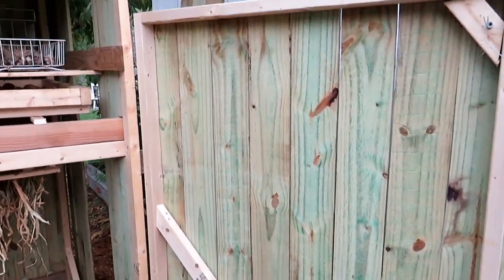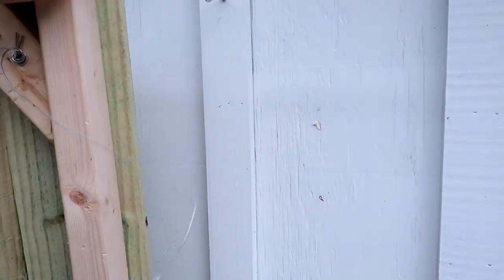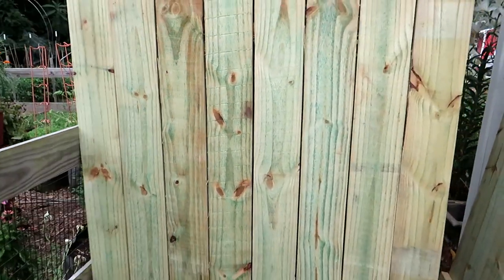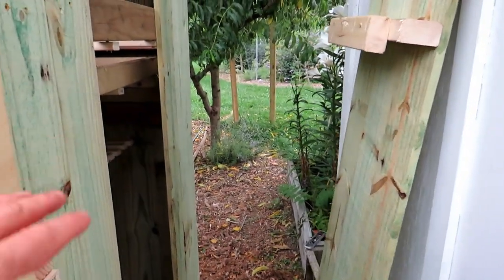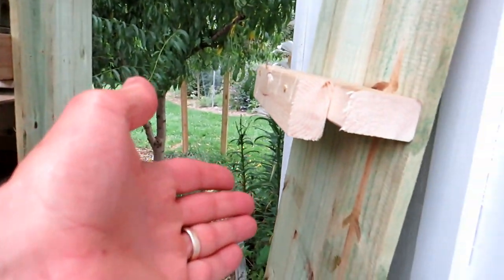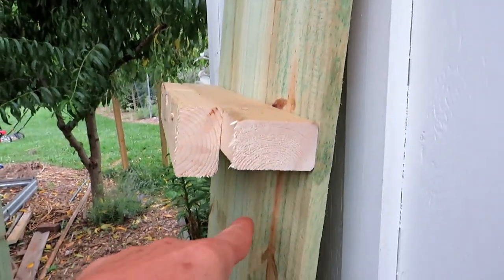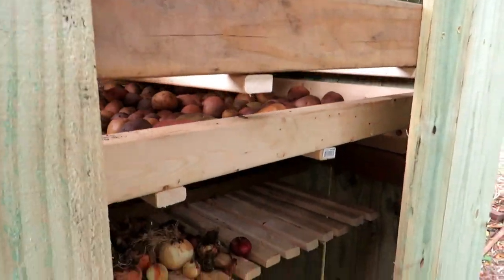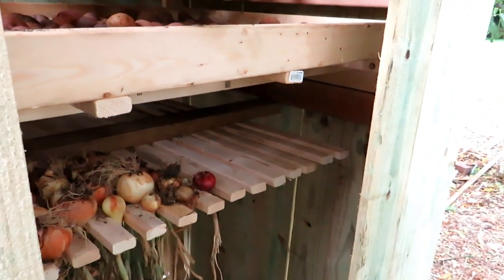The door opens up, latches over here, and closes nicely. Coming on this side, there's enough room to walk through, and I built this so that this sidewall will just come right off. It just latches onto this board right here, and depending on what's going on, I may want it on or off just for more airflow.